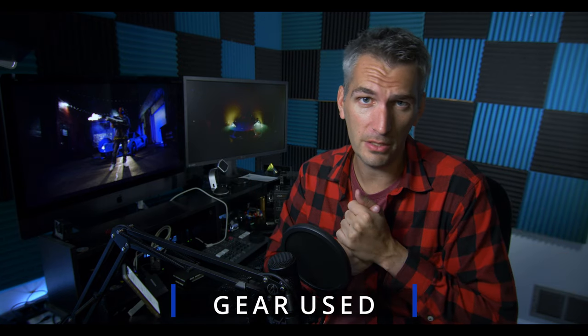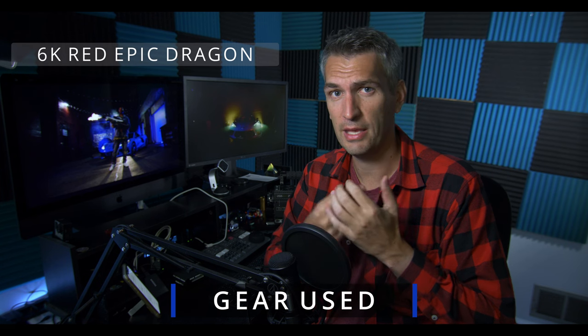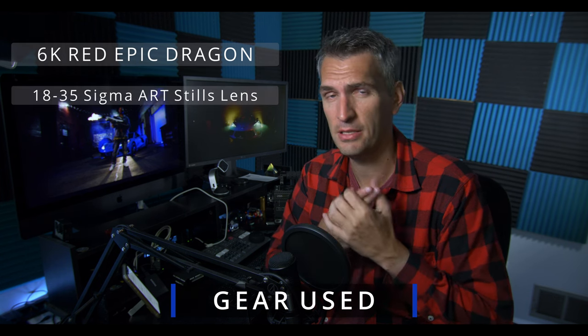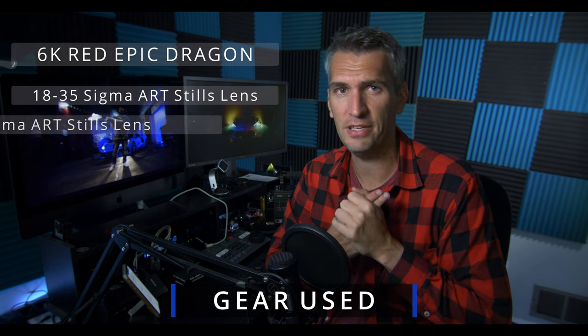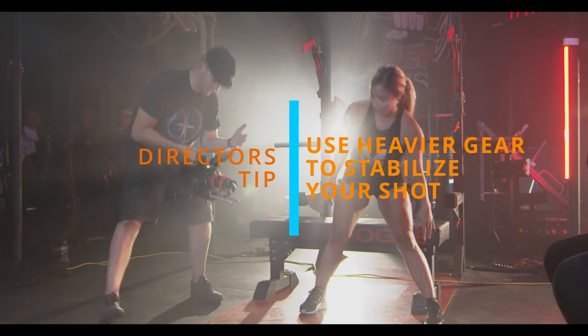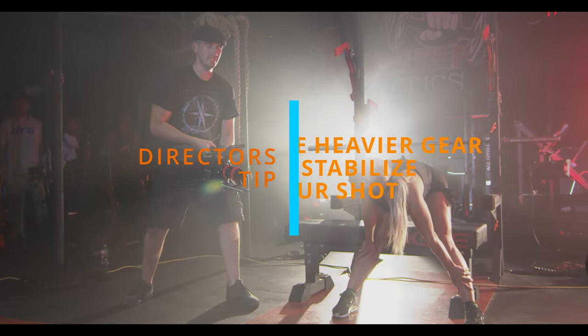Real quick, the gear that we used on this video: the camera was a 6K Red Epic Dragon. The lenses were an 18-35 Sigma stills lens and a 50-100 Sigma zoom lens. Really no stabilizers — I like to keep my rig nice and heavy so I can go handheld. It just helps me connect more with the camera and the movements if I'm not throwing it on a Ronin or a Glidecam.